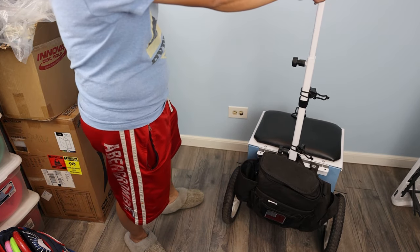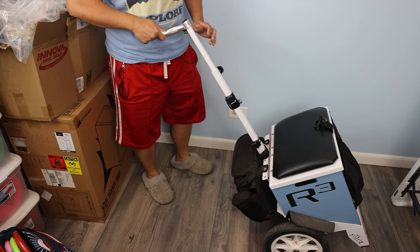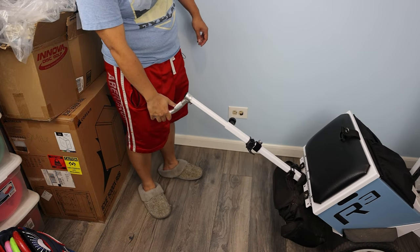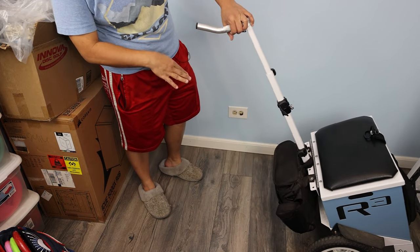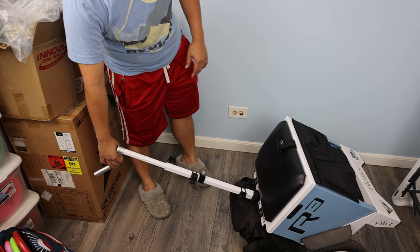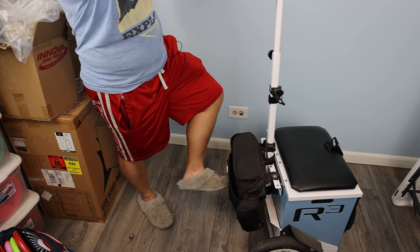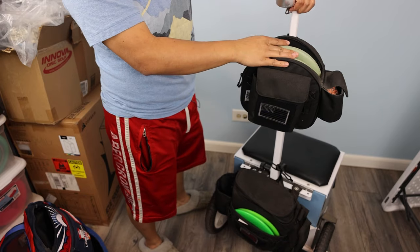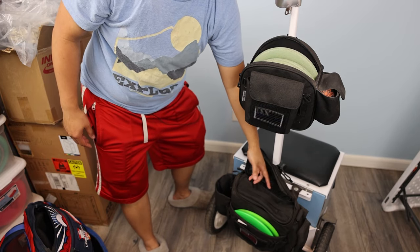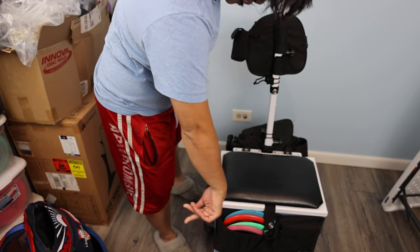When you drag this cart around on tall grass in the morning it can drag on the floor a little bit, but on flat ground with no grass it doesn't drag at all. If there's tall grass it can get wet, but it dries so quick it doesn't even matter. So with four discs here and two here, that's six — and you can probably fit six more in this part if you weren't using a cooler, so that's 12.